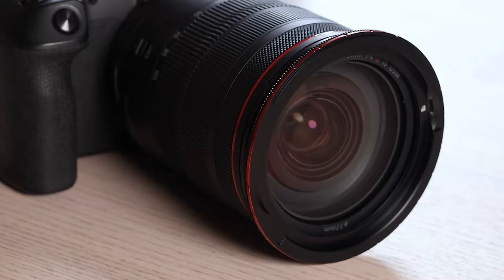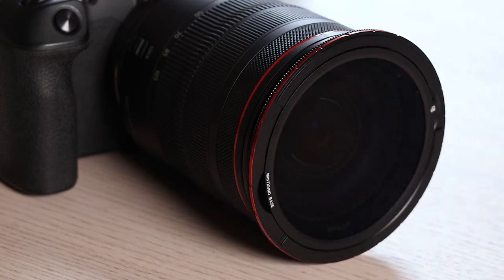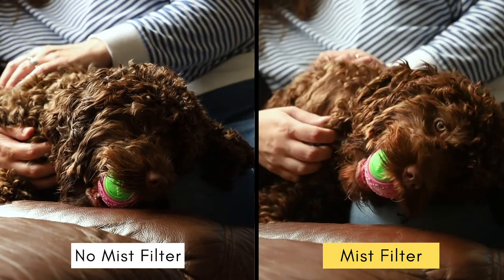You also have the mist filter which slots in here and produces a lovely dreamy look, which I think will be a lovely addition to things like wedding films and outdoor video. The filters are incredibly easy to fit onto your camera, and that's one of the main reasons I like them — but how do they actually perform?